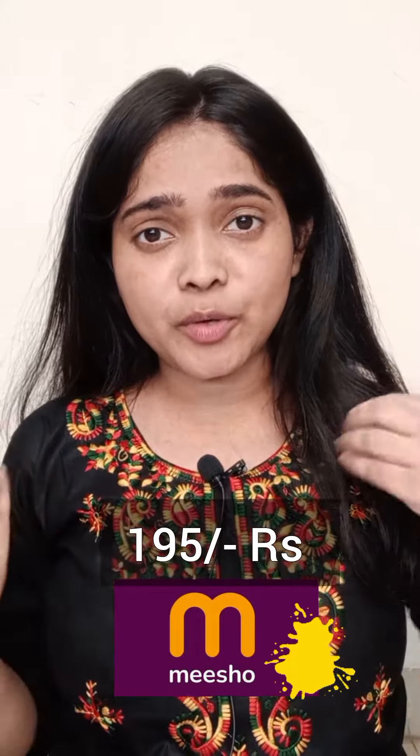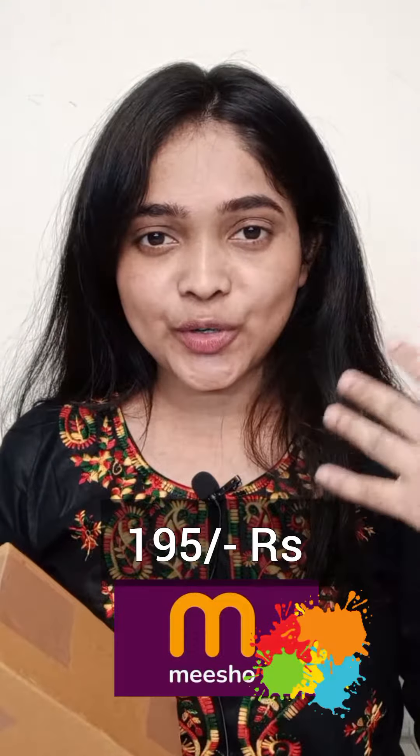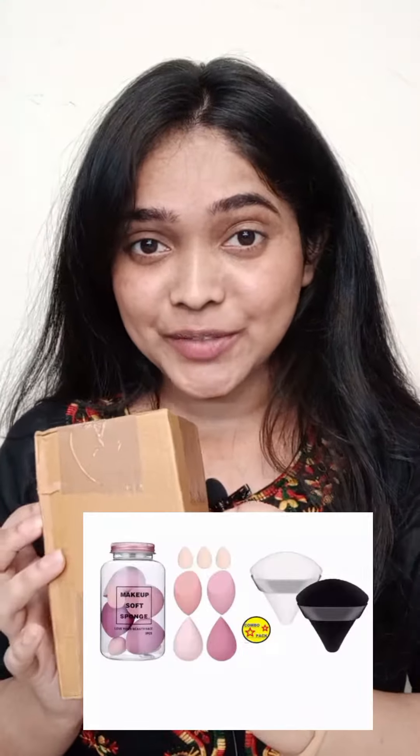If you like any product from my short video, you will get a link to it in the post. I am going to make up with beauty blenders — I mean concealer, contour, different sides. That's why I purchased these beauty blenders. Let's see how we received it.